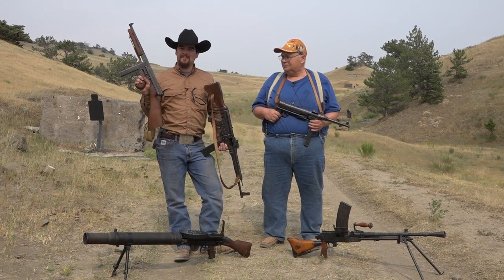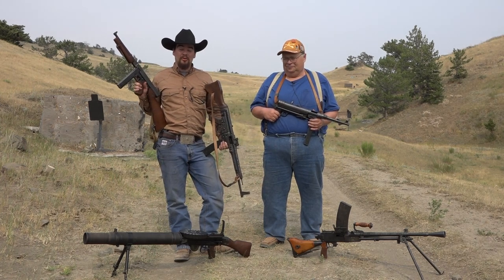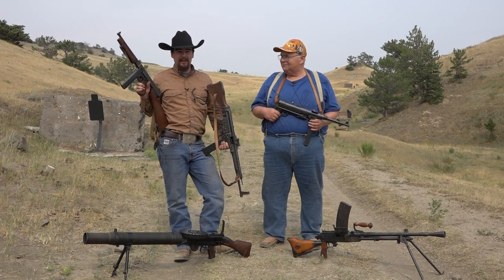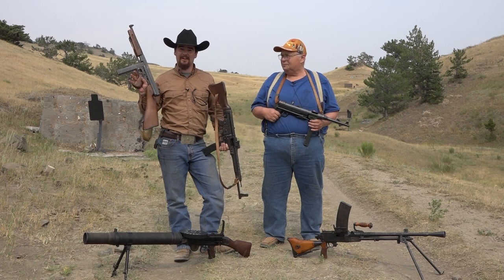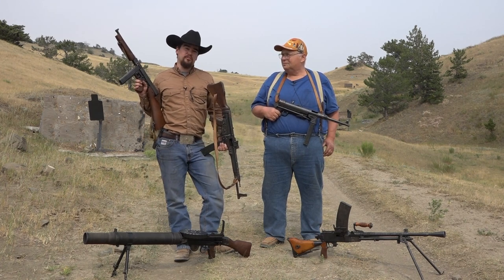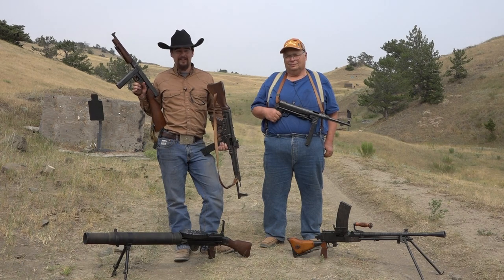And of course you've got to have the Thompson in there. I had so much fun out here shooting these things. I learned so much just listening to Mike talk about them, and we didn't even skim the surface. If you really want to learn more about these classic, iconic, historical firearms, be sure to check out his book, Shooting World War II Small Arms — it's an awesome book with load data and tons of information.